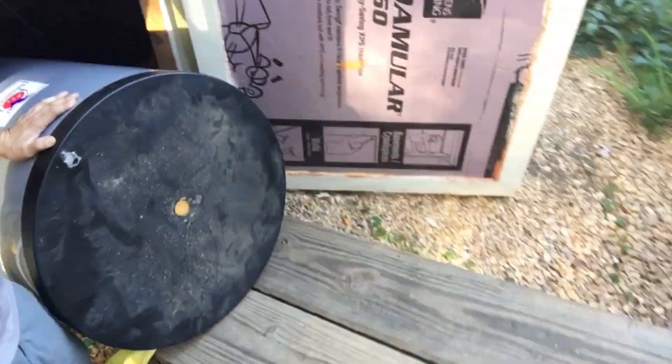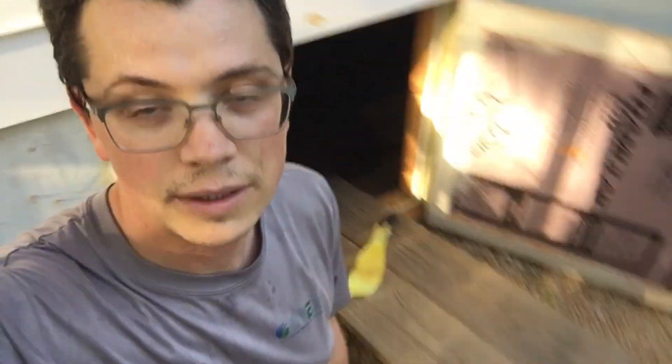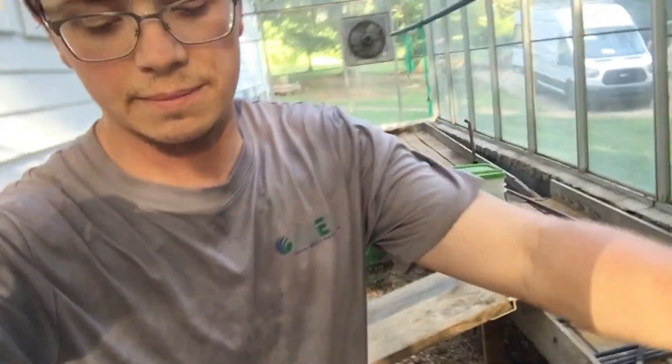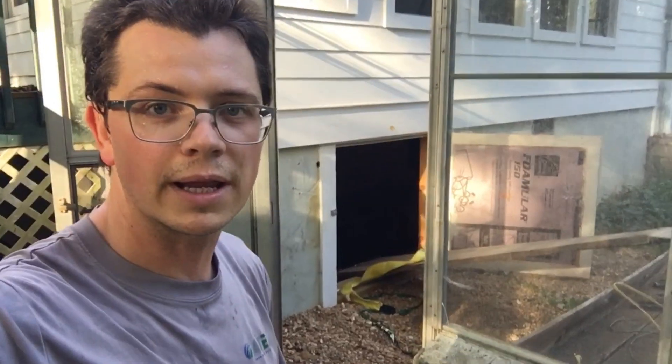In case you were wondering how I got the water heater in there, she's just sliding down into the crawl space — sliding right down in there. I just wrestled that water heater in with these ramps. There's my little ramp setup.